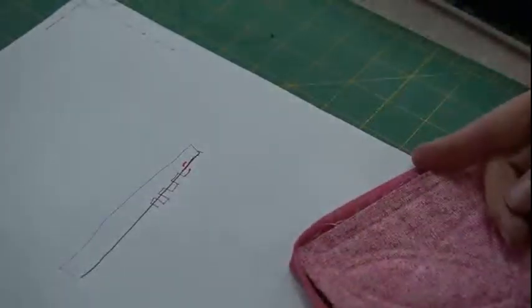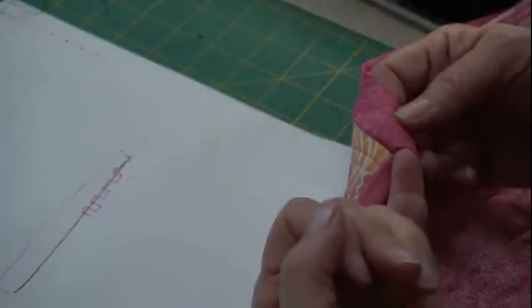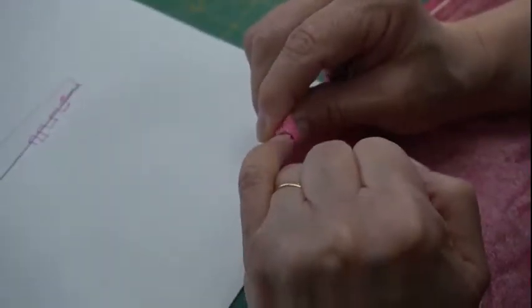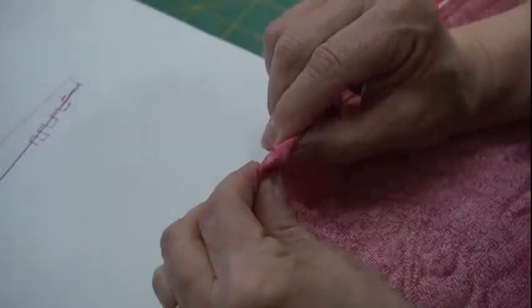Before starting the corner, trim a tiny bit off the very tip to reduce bulk. Check that your fold on the back goes in the opposite direction from the front. There's a cute trick to remember: the corner looks like a nose with two nostrils — you want those nostrils going in opposite directions on front and back. I always thought that was kind of cute.